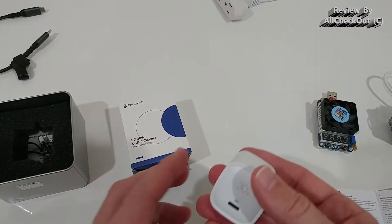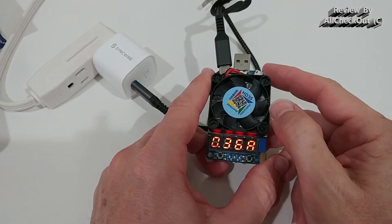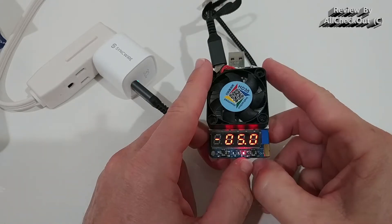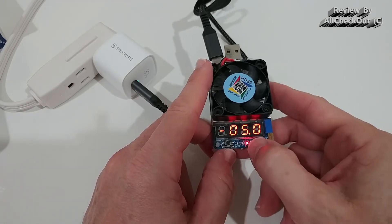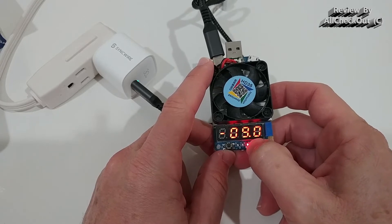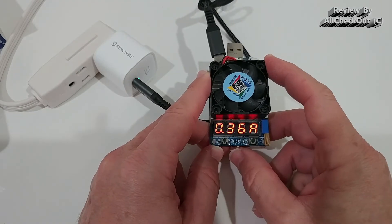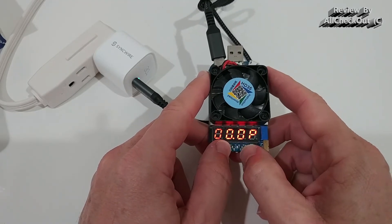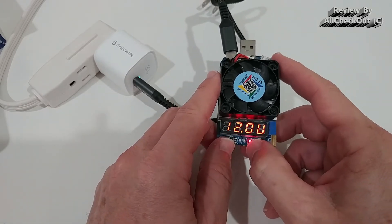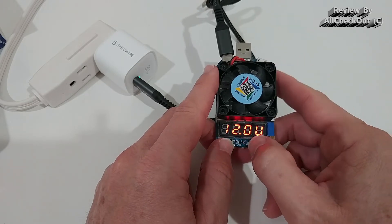I'm going to show you how powerful this really is. It doesn't only support PD but also Quick Charge. This is a quick charge tester — we are trying to maximize the power output. Let's see how much voltage we can get from the Quick Charge. I'm trying with 20V, but going back to the voltage, we can see it has fallen back to 12V. So the maximum with Quick Charge appears to be 12V.